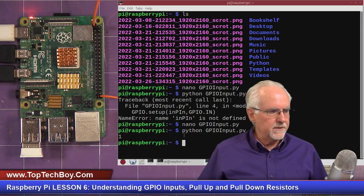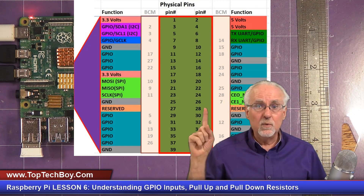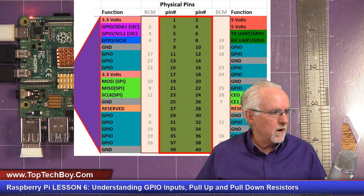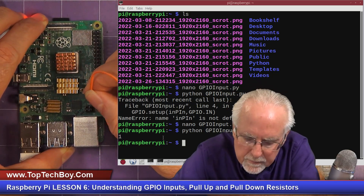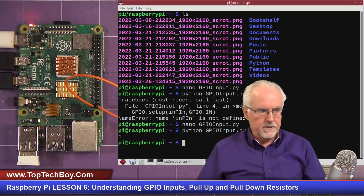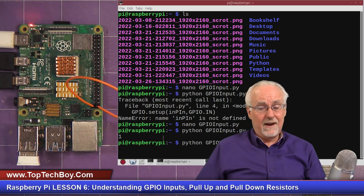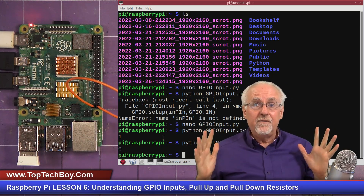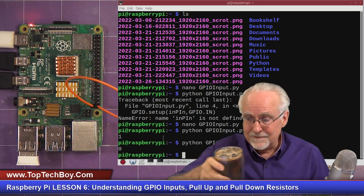Now let's find a convenient ground. Pin 39 is the lower left — that's ground. So we take this wire from pin 1 and put it at pin 39. Now pin 40 is hooked to ground. We run it again and we get zero. So we have done our first digital read from a GPIO pin on the Raspberry Pi — very good!